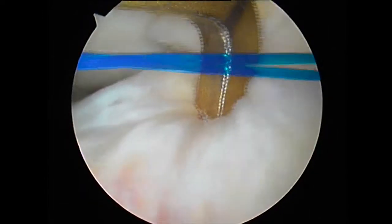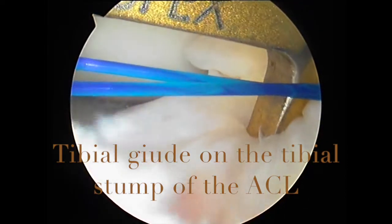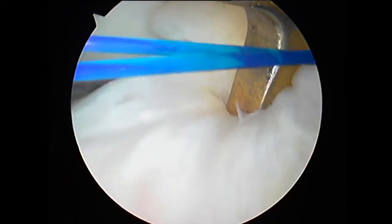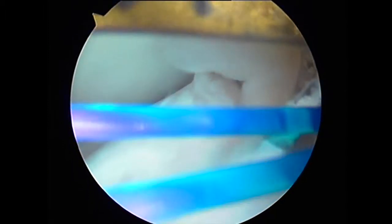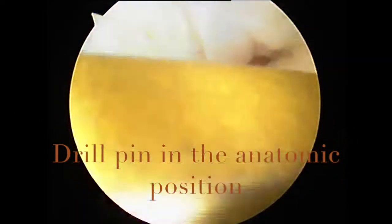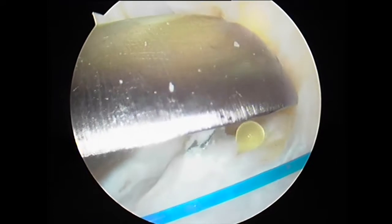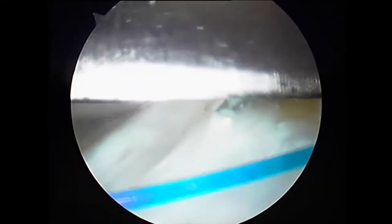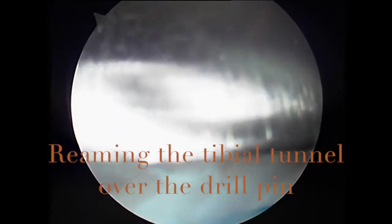On the tibial side, we choose a central position within the anatomic footprint of the anterior cruciate ligament. This is usually posterior to the anterior horn of the lateral meniscus, slightly shifted towards the medial tibial spine, which has some attachment to the fibers of the anterior cruciate ligament. We drive the pin from outside in, making sure the drill pin occupies a central position within the tibial remnants of the ACL. It is important to remember that if this drill pin is anterior or outside the anatomic placement, it can cause impingement with the superior part of the femoral notch and hinder the range of movement.